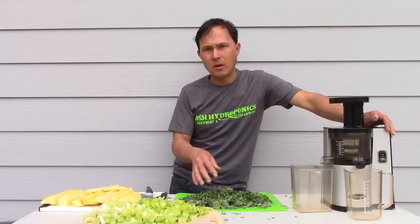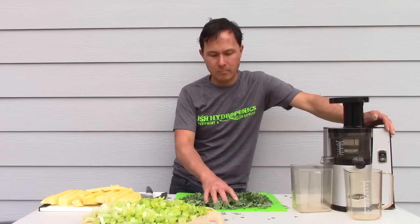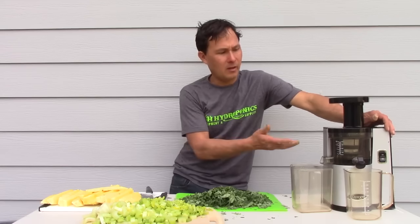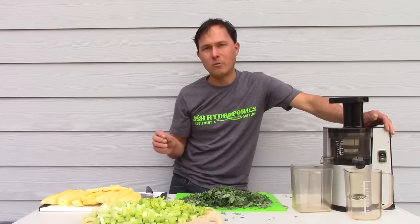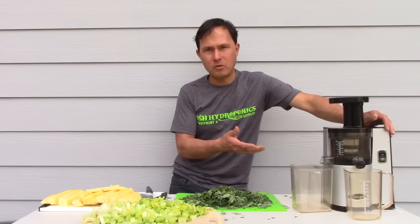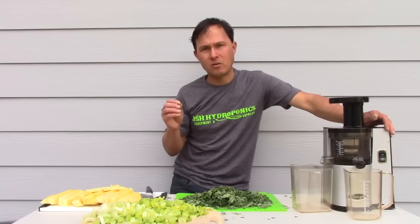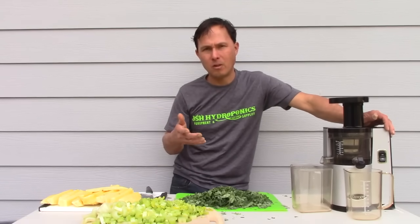Cheap juicers also don't tend to juice leafy greens very well, and leafy greens are the most important vegetable on earth. My goal is to get two pounds of leafy greens in me a day — whether juicing a pound of Moringa like today, eating a salad with a pound of vegetables from my garden, or vacuum blending. The warranty on inexpensive machines is 90 days to a year — a throwaway device. The VSJ843 has a 15-year full warranty, so if it breaks in 10 years, the company will repair it at no cost.